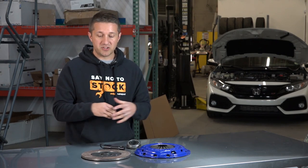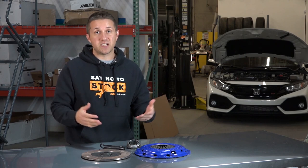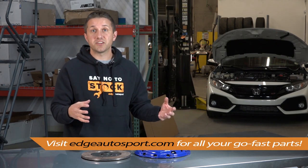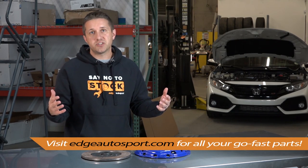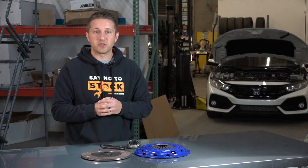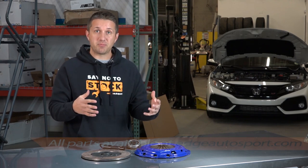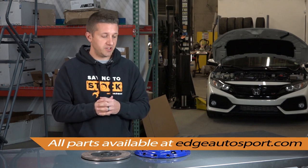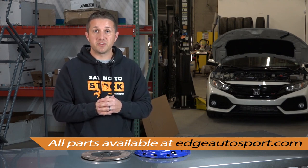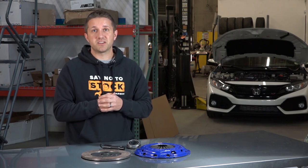Something like this is a great upgrade, and we're happy to have it on the site. All their clutch kits are on the site — if you have any questions, put it in the comments below or shoot us an email. We'll gladly help you decide which clutch kit is right for your application for your 10th gen Honda Civic. Thank you very much for tuning in and we'll catch you on the next one!